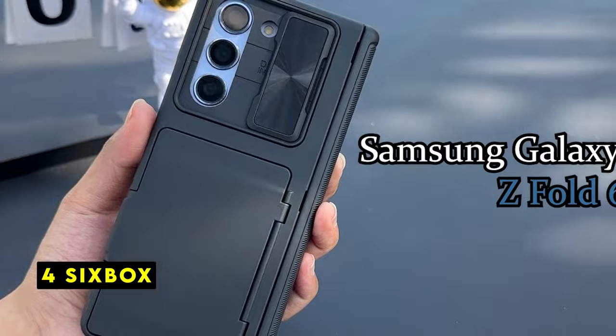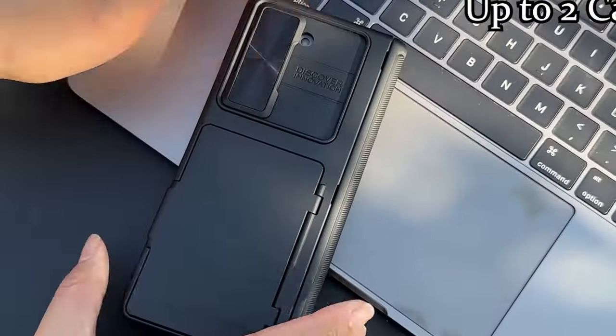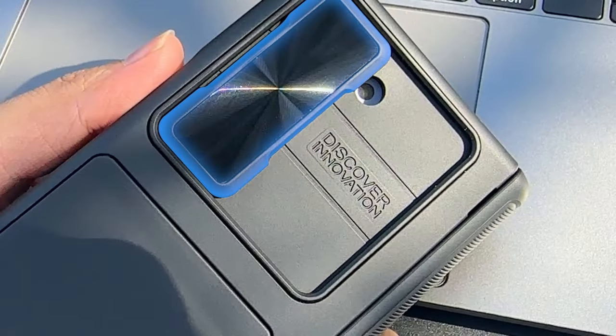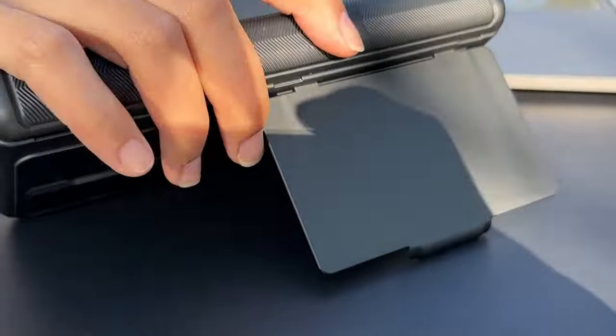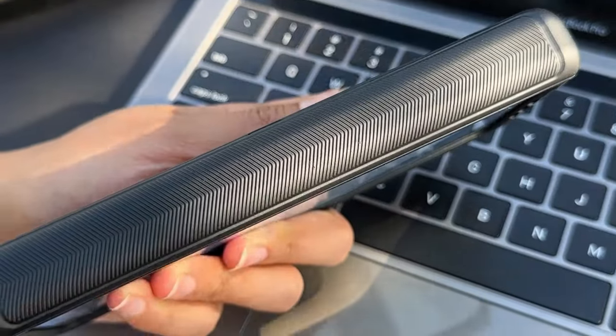At number 4 is 6-Box. The 6-Box multifunctional case for the Samsung Galaxy Z Fold 6 2024 is a versatile choice for protecting and enhancing your device. Designed specifically for this model, it features a hidden card holder that can store up to two cards, such as your ID or bank card, making it a practical replacement for a bulky wallet.